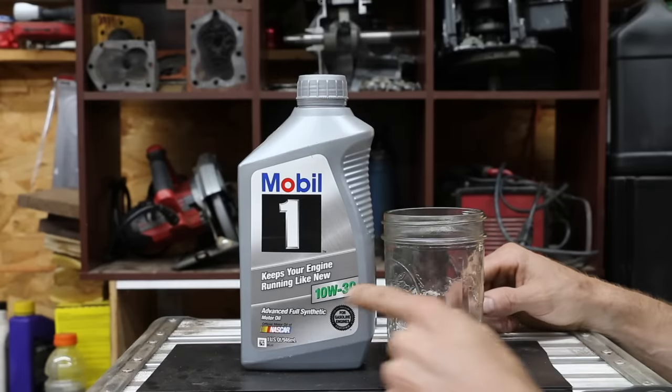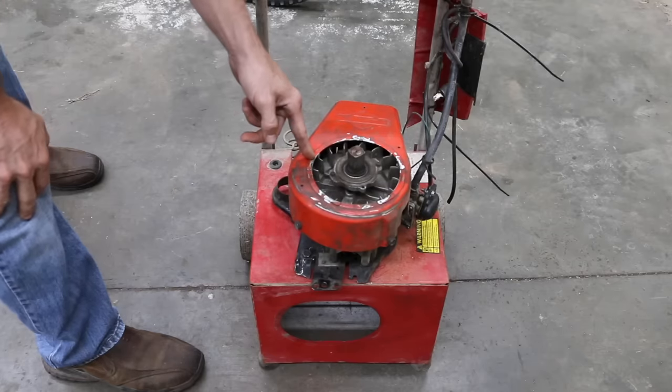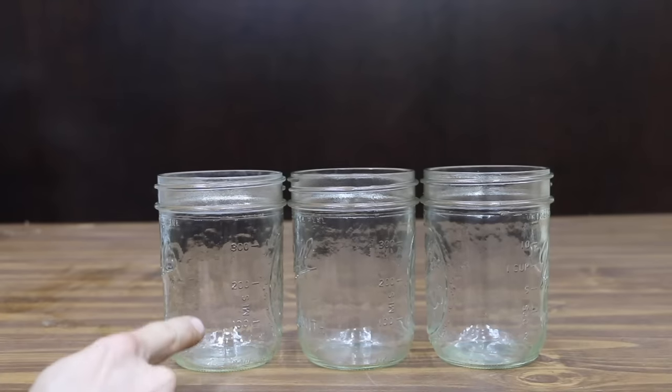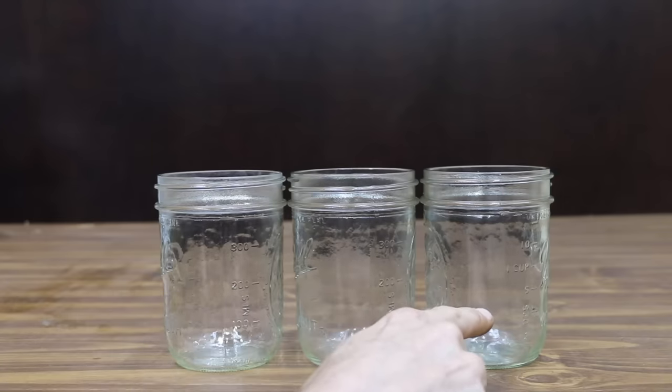So today we're going to mix four-stroke oil with gasoline to see if it settles to the bottom or if it mixes. We're also going to run four-stroke oil in a two-stroke engine for a solid hour to see what happens. For the first test, we're going to add gasoline to three different jars and mix two-stroke oil in one, four-stroke conventional in another, and four-stroke synthetic in the third.